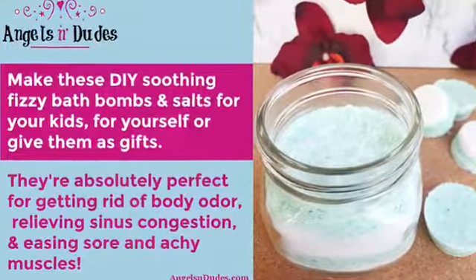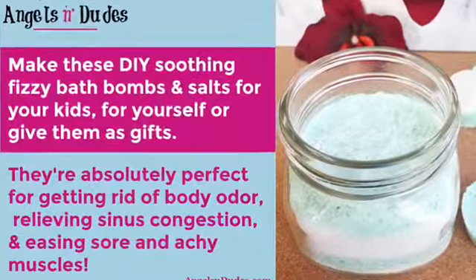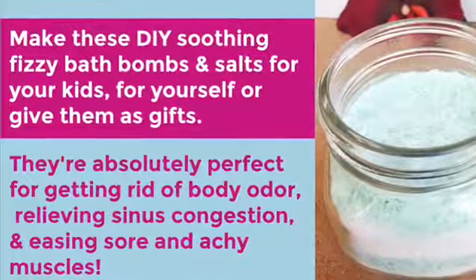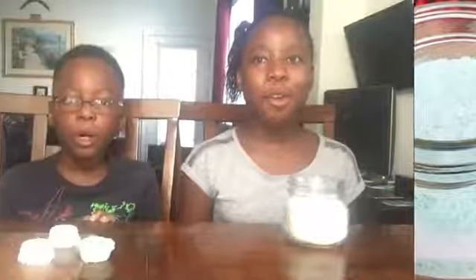Make these DIY Soothing Fizzy Bath Bombs and Salts for your kids, for yourself, or give them as gifts. They're absolutely perfect for getting rid of body odor, relieving sinus congestion, and easing sore and achy muscles. We hope you enjoyed these soothing Fizzy Bath Bombs and Salts.